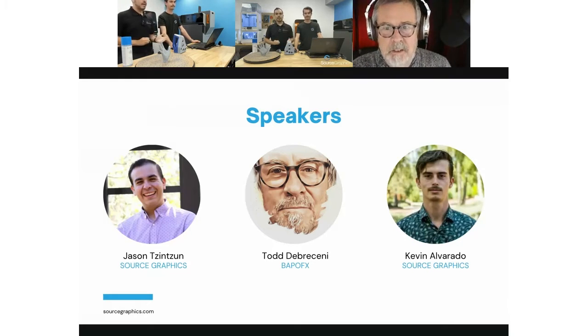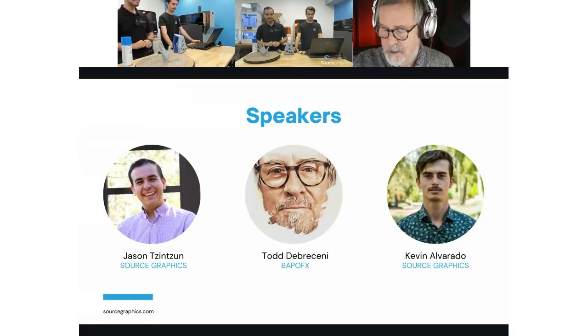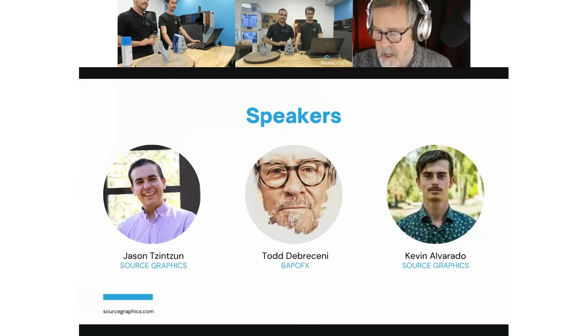I'm Todd Debracini, and you may be familiar with my book 'Special Makeup Effects for Stage and Screen: Making and Applying Prosthetics.' I'm currently working on the fourth edition, which is kind of what got this whole webinar happening in the first place — I'm expanding the chapter on 3D printing to now include 3D scanning.